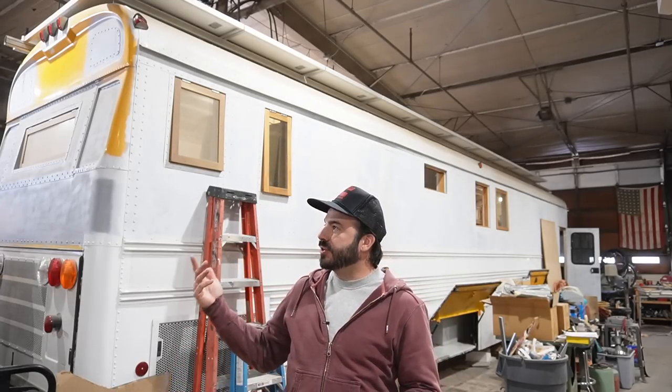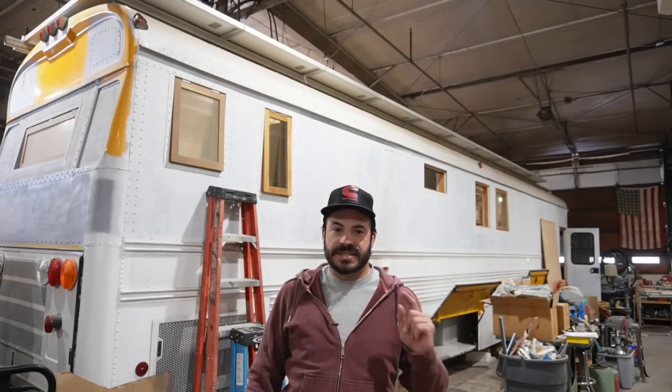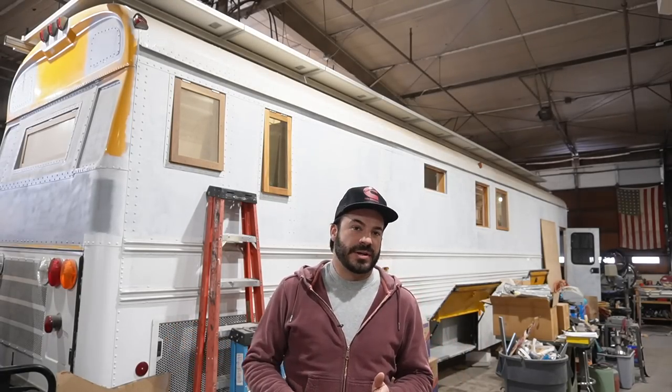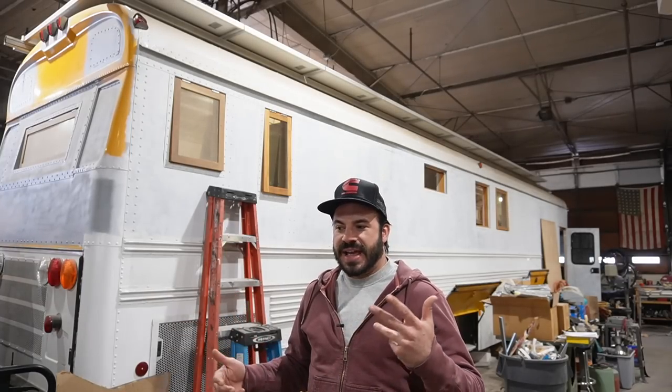Luckily, Ben and I here at Chrome Yellow have figured out over the years a system that we really love for installing panels that keeps your system modular, flexible, and gives you the option to install a deck without too much headache down the road. It uses a lot of off-the-shelf parts from a local solar distributor — something that's purpose-built for mounting solar panels, hurricane rated, and done the right way.